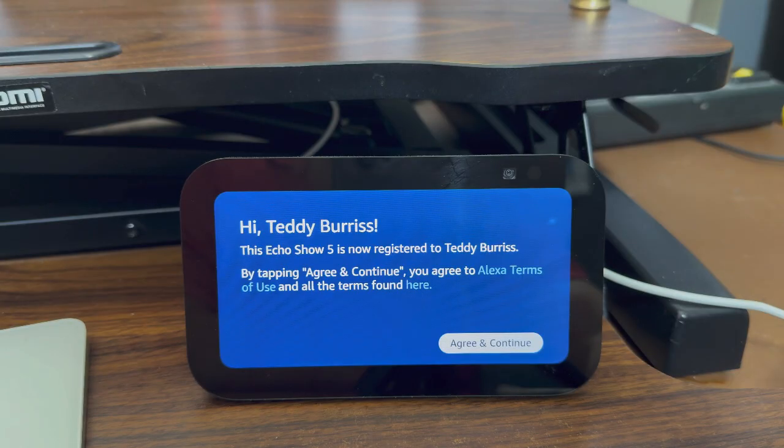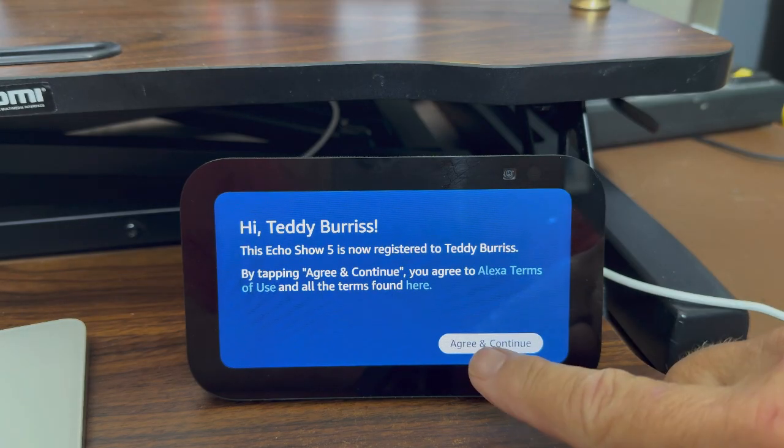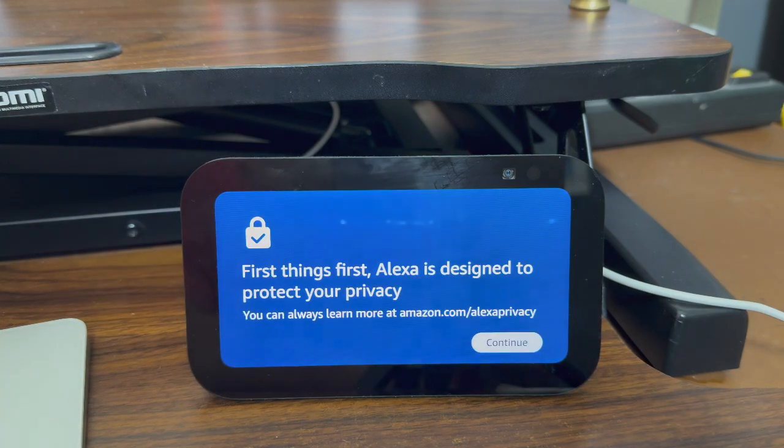If you really want to do this properly, you'll go read the Alexa terms of service and make sure you understand them. You can do that through your web browser — go to amazon.com and look for the Alexa terms of use. I've read it, I agree, and I'm ready to continue. First thing: Alexa is designed to protect your privacy. You can always learn more at amazon.com/alexaprivacy. I recommend you read that.